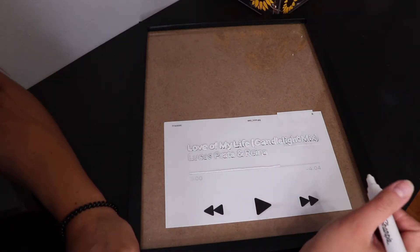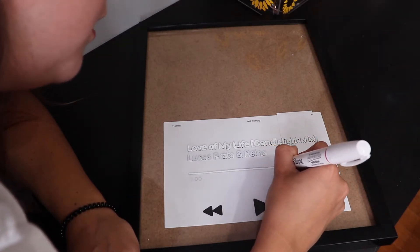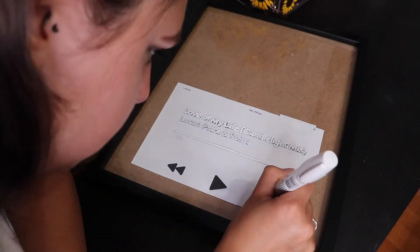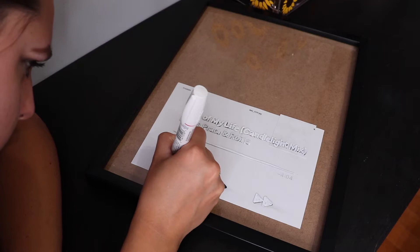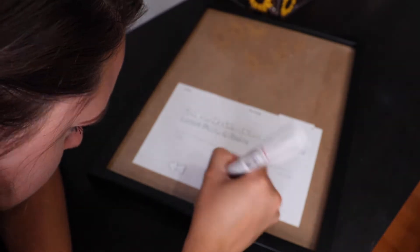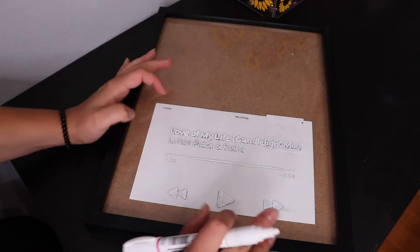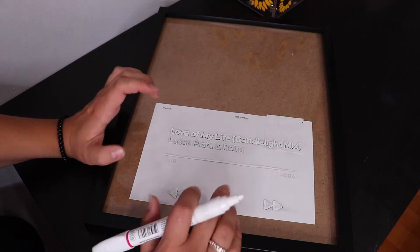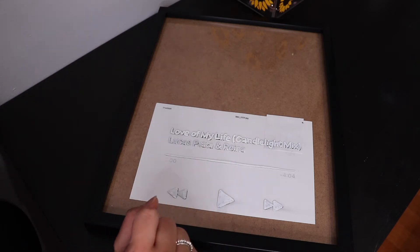I have very shaky hands so I don't tend to draw straight lines, ever. When all of this dries you're going to want to go over it again — I'm going to do it about two or three times to get the white shade I want. For now we let this dry and come back to do another layer.